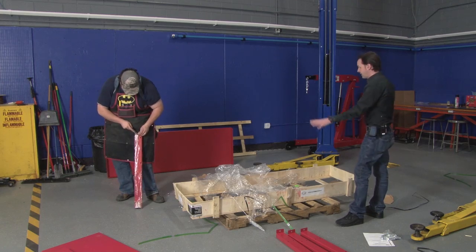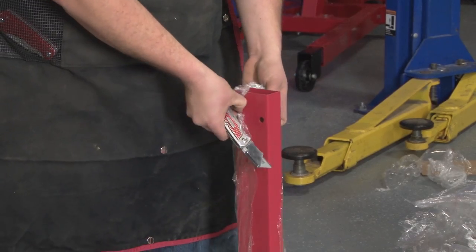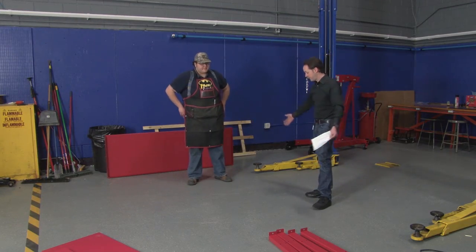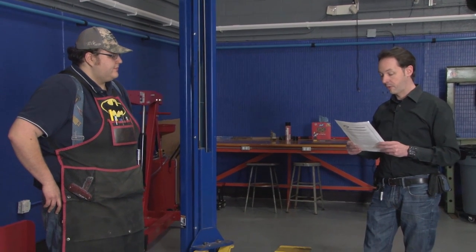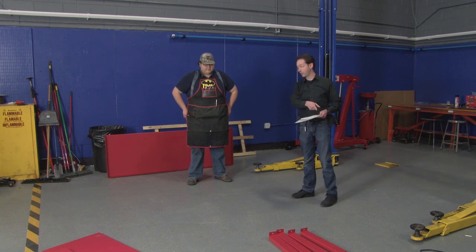How about if we take a minute and tidy all this up and we'll have a nice clean workspace when we do the actual assembly. I think that's a safe good idea. I've got the instructions, we've got the stuff, we've got a clean safe work environment. Step one: unpack components and check to make sure all parts are included. We got the top, two shelves, four legs, and some bolts. We're cool.